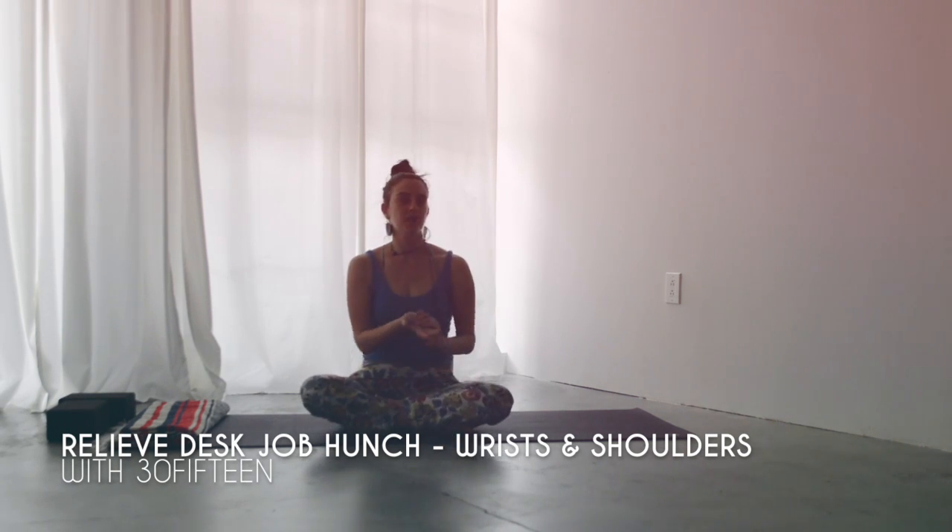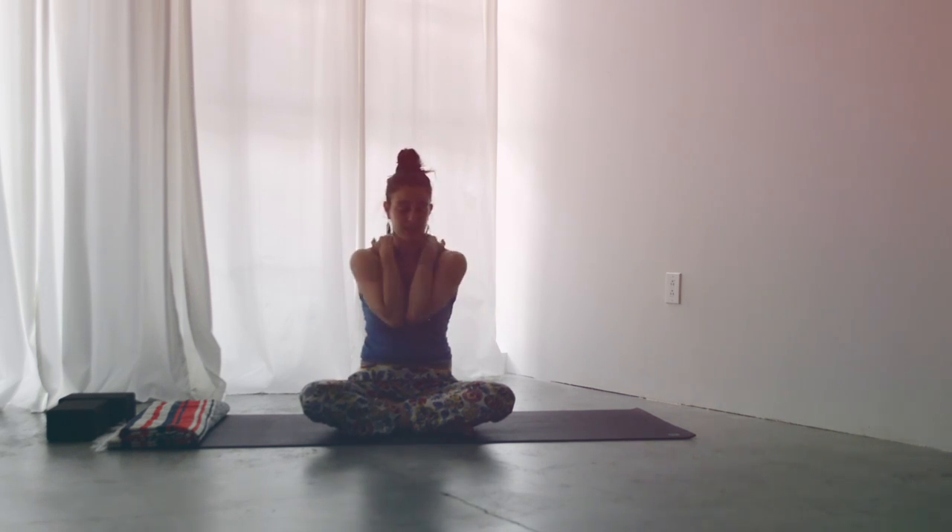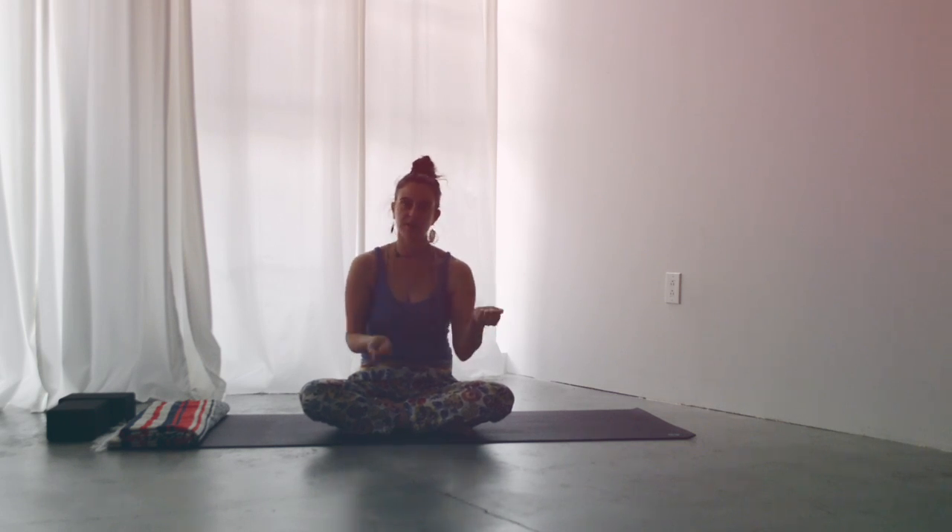Today we're going to focus on wrists and shoulder opening. Something that we tend to be very tight in is our shoulders and our wrists because of sitting on computers and driving all day. So the first little exercise is a wrist opening stretch.